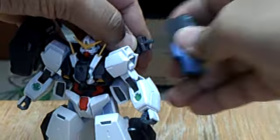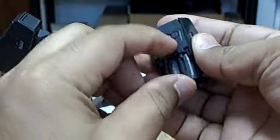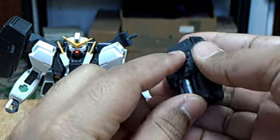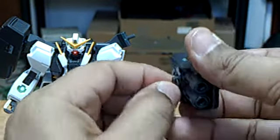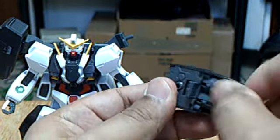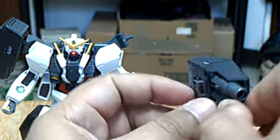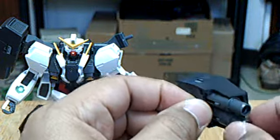Also, I forgot — these come off and there's a little handle here. You can have the Virtue hold the GN cannons in its hands. I think this is for the Nautilus — if you get the Nautilus kit, you can give her the GN cannons and she can shoot.